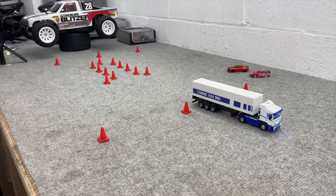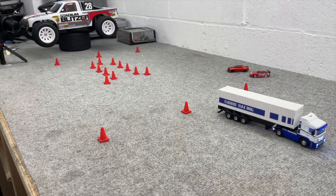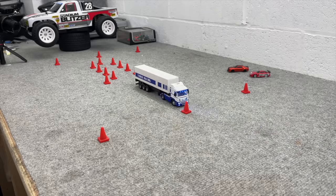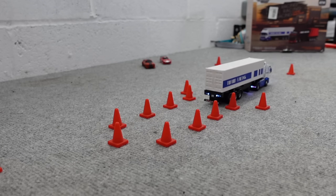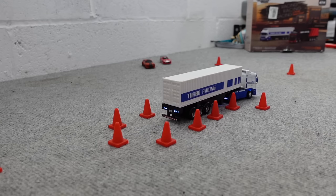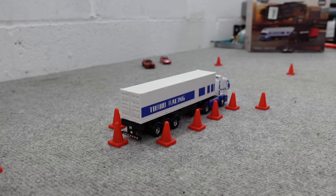I don't remember reversing trailers being this difficult. I nearly had it then - I think we've got it this time though.